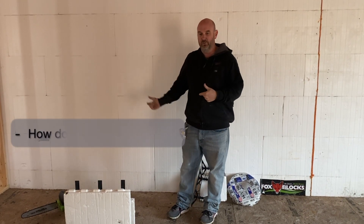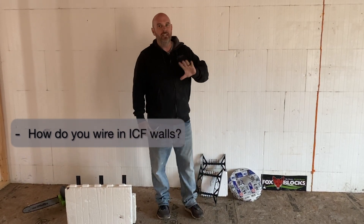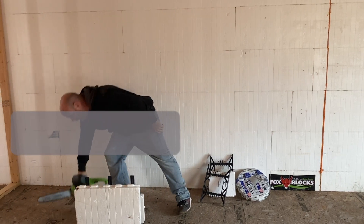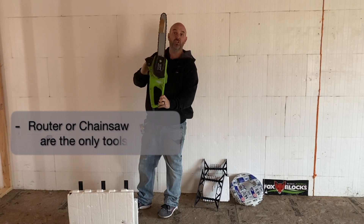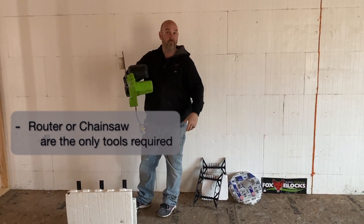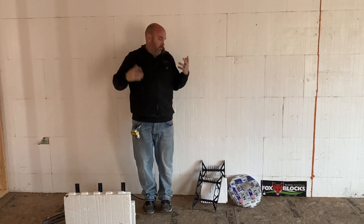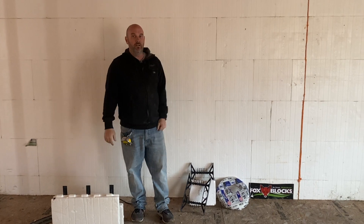The number one question I get when people are looking at this is how do you wire it. So that's the first video I'm going to do — how you run wire in a solid wall. There's no stud spaces, there's nothing. It's really easy. You don't really need a lot of specialty tools. We do usually carry around a router, or in this case a cheap Harbor Freight chainsaw, and I will get into that. So I'm going to get into right now the nuts and bolts of ICF and how you wire it.